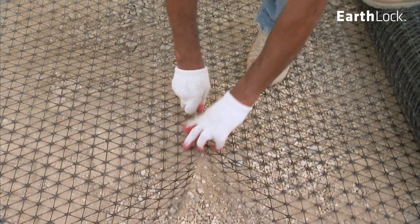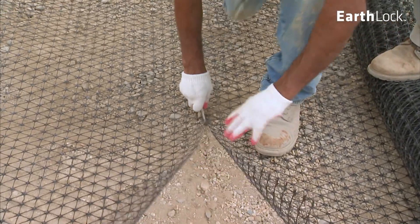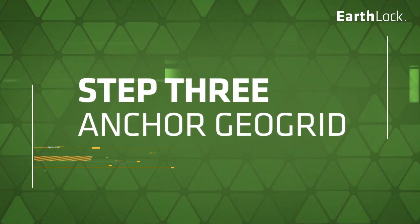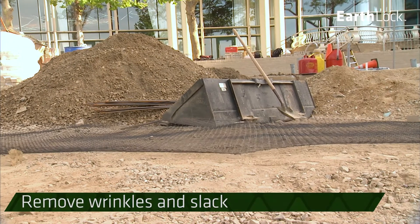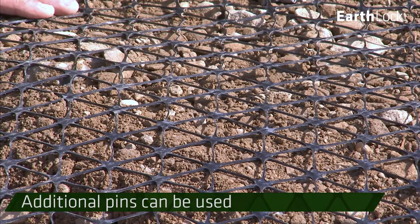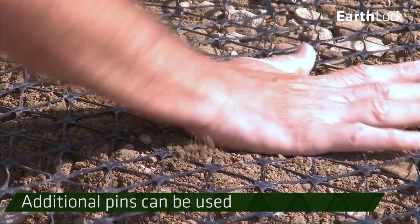EarthLock can be easily cut with shears or a utility knife. Pull the GeoGrid taut by hand to remove any wrinkles and slack. Additional pins or staples can be used to keep the GeoGrid in place during the installation process.